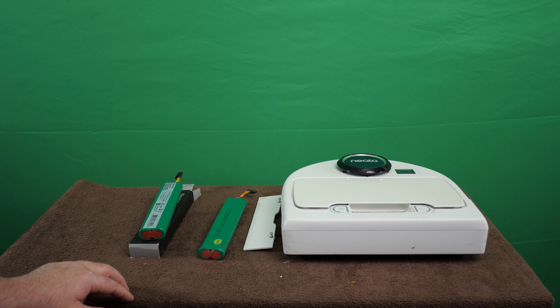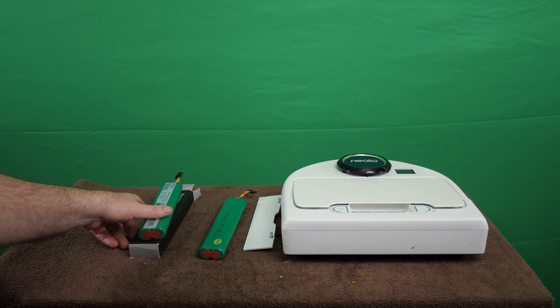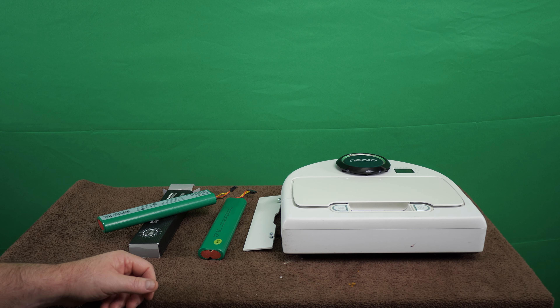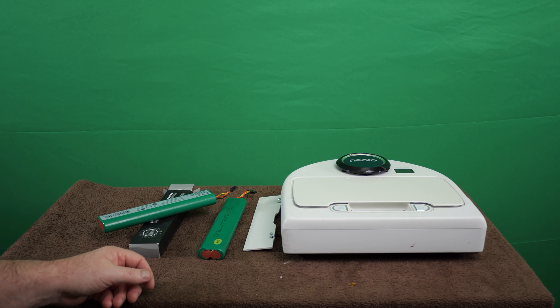Maybe you'll learn a little something-something along the way, or maybe you'll just be entertained for 20 or 30 minutes or however long the video is. I have a Neato brand D75 — that's what this particular make and model is. I freaking love this thing.